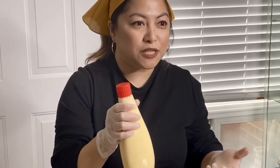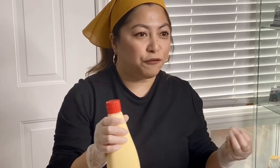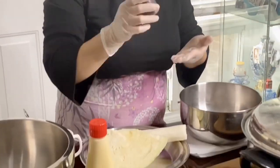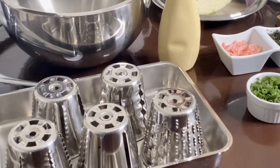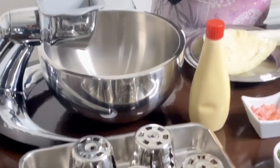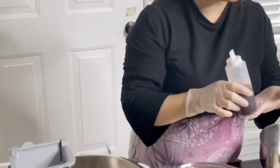The texture and taste of Japanese mayo is actually a little bit different than the regular mayo that we get in our local grocery store. I'll also be using the Okonomiyaki sauce. I couldn't find Okonomiyaki sauce in our Asian local market, so I made this sauce myself. It's a mixture of grocery store sauce, brown sugar, a little bit of light soy sauce, and dashi soup base.